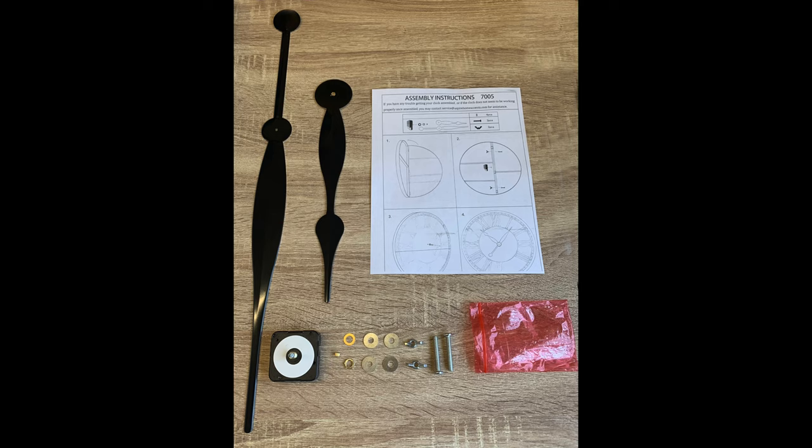We're going to go over what's located inside of the hardware pack. There's going to be a red bag containing two screws along with two wingnuts, and that's also going to come with four washers.